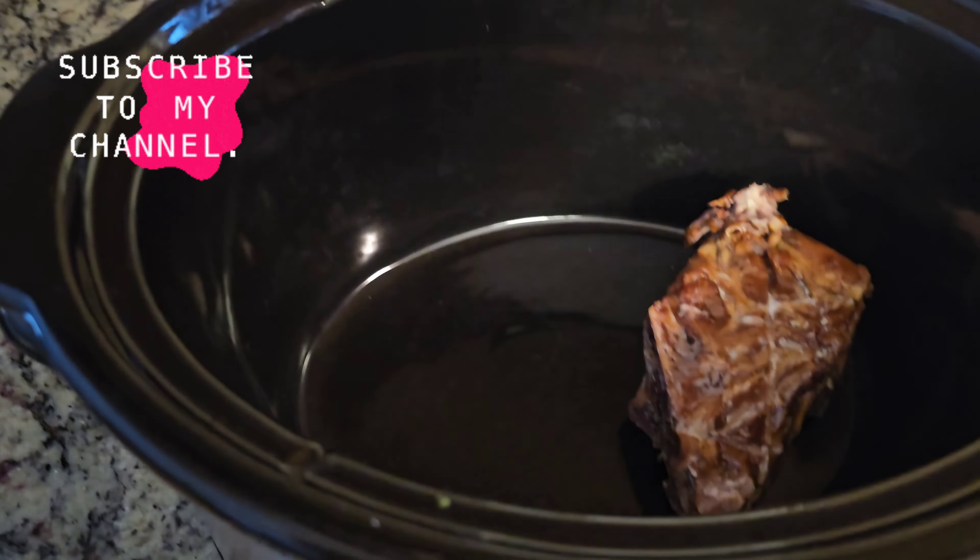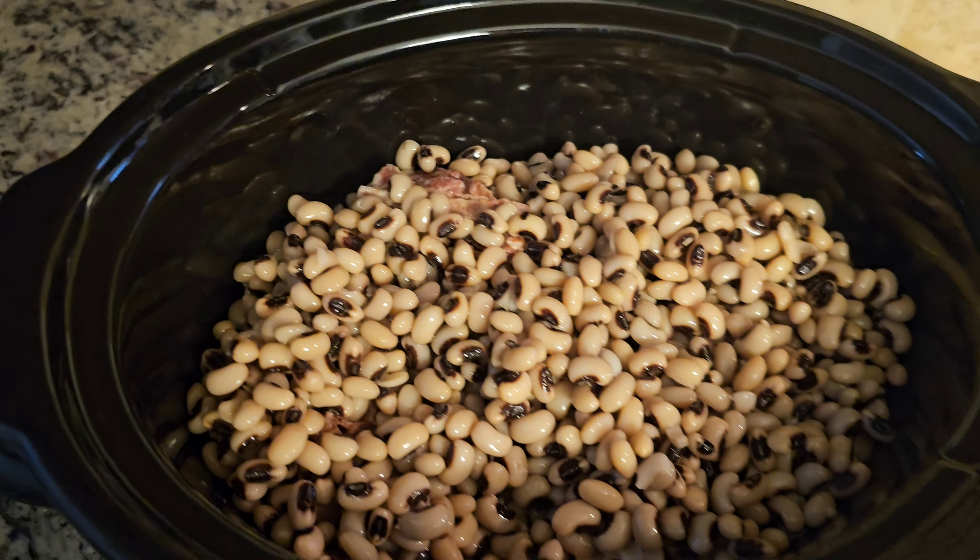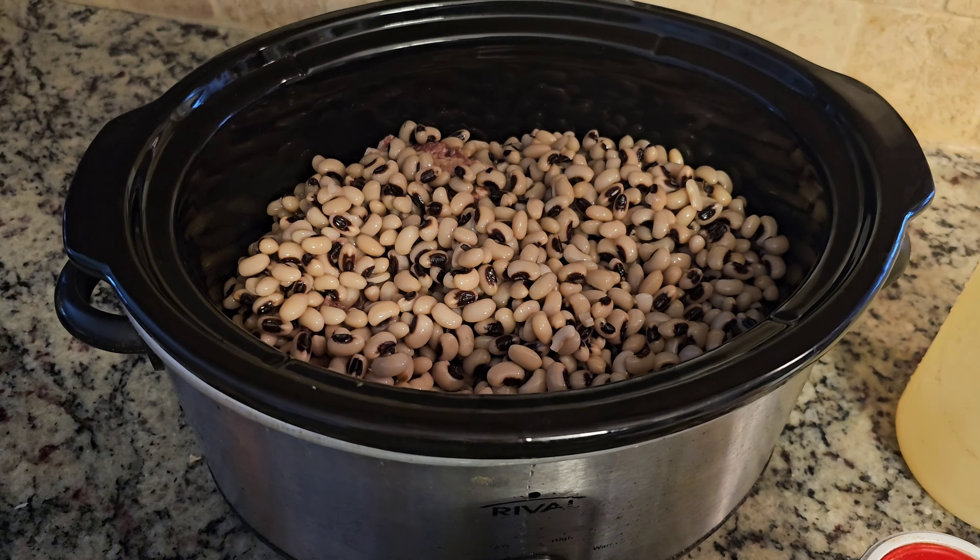Now you're going to take your rinsed black-eyed peas and we're going to layer them on top of our neck bones. This is a 16-ounce bag of black-eyed peas.